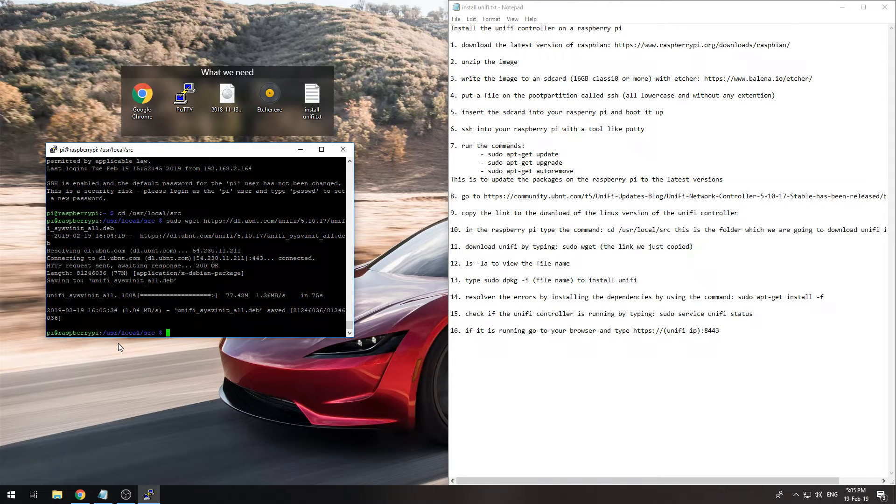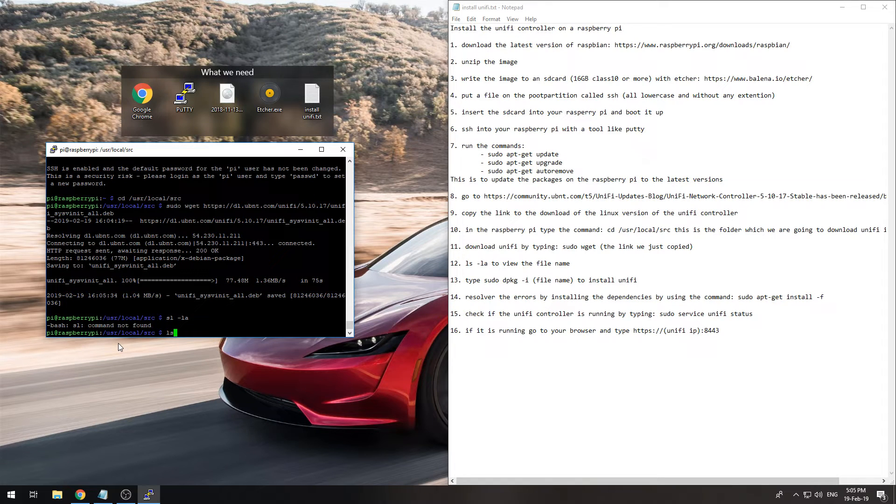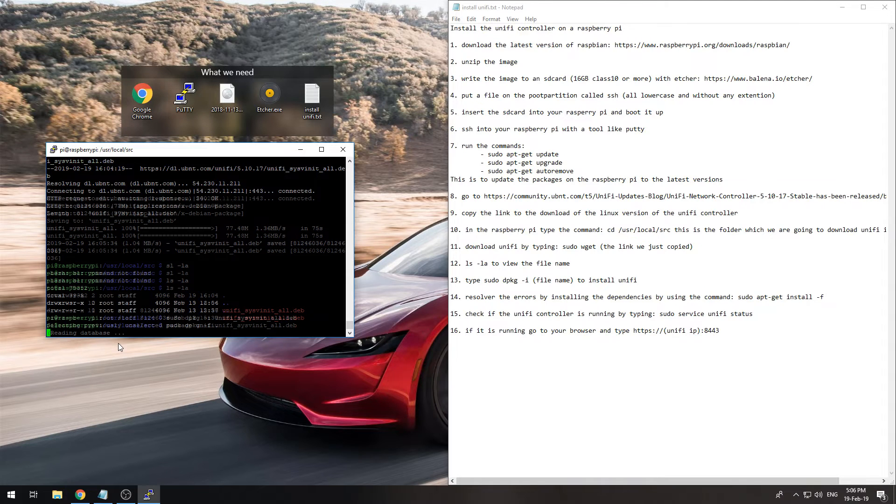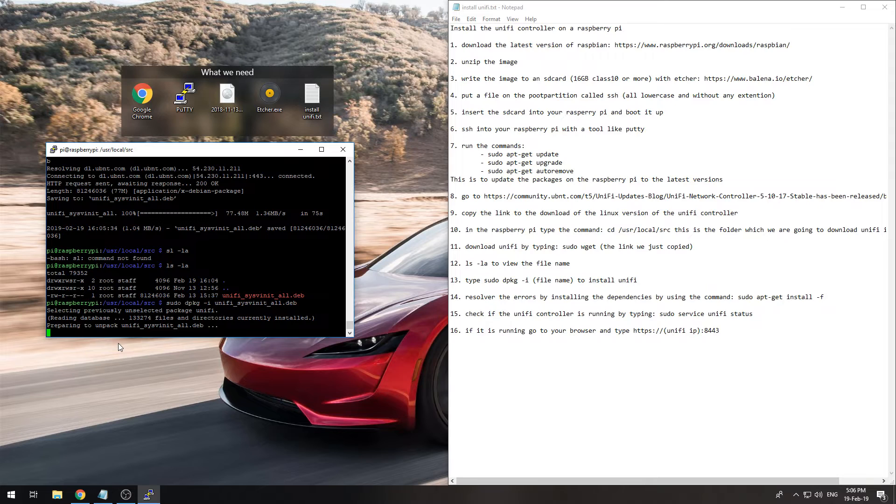Once the download is done, type 'ls -la' to view the file name. It's called something like 'unifi_sysfinal.deb'. To install it, type 'sudo dpkg -i' followed by the filename, and it will install UniFi.